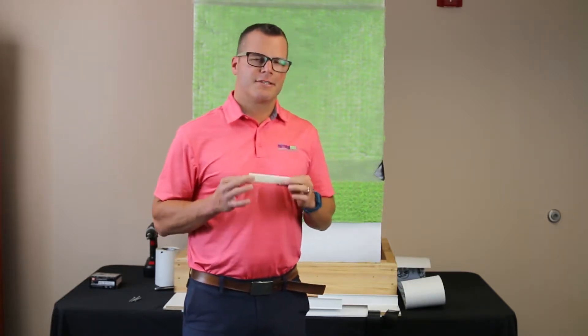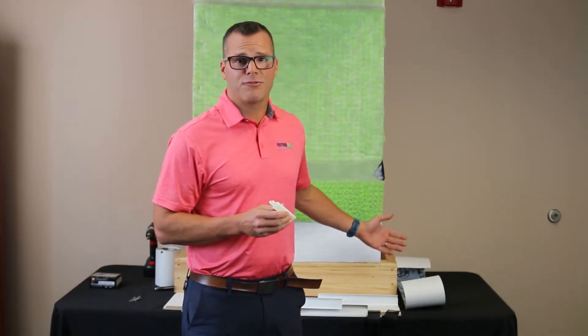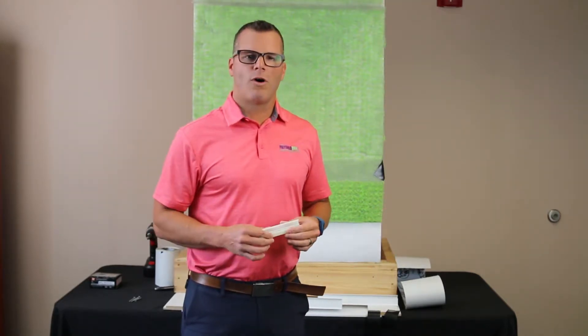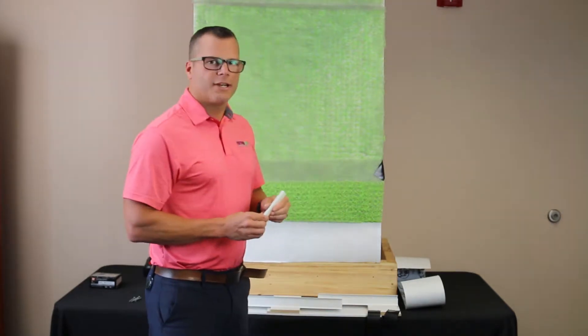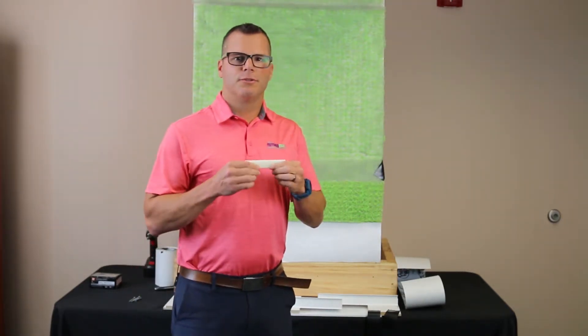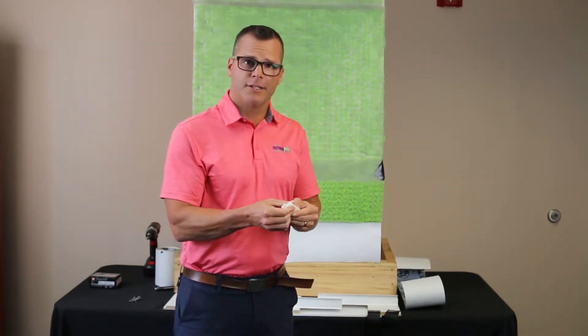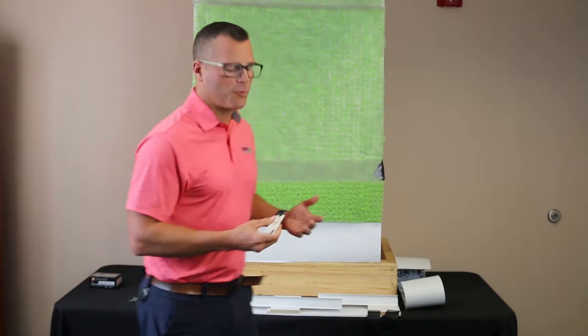They're called universal connectors because this connector not only works with the foundation weave screen or our HydroDry drain screen, but it also works with our mid-wall ultra drain and drip edge product. When the universal connector first comes out of the box it can be pretty rigid, so you're going to want to squeeze it just a couple of times with your hand to get some flexibility, and then you're ready to insert it and join your parts.